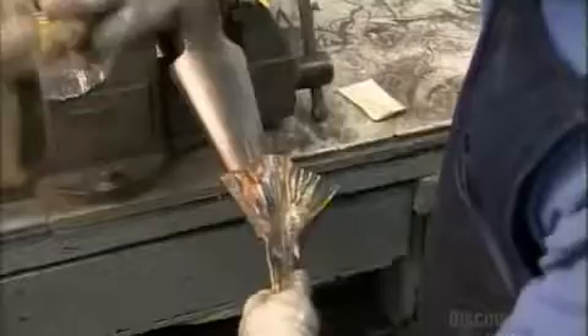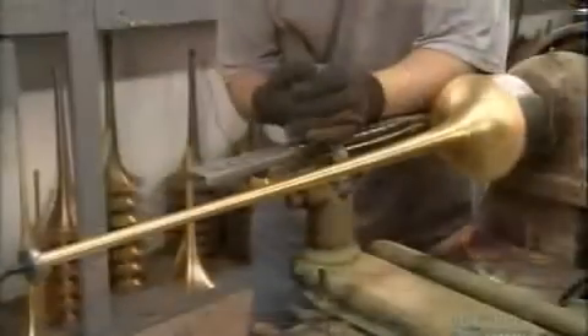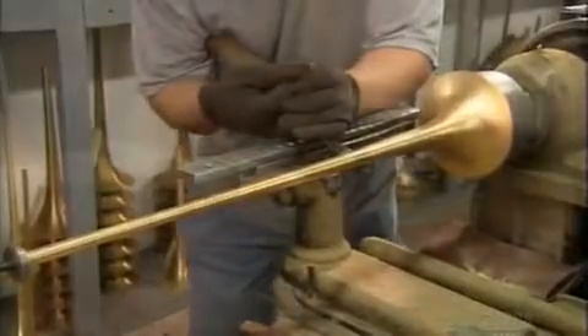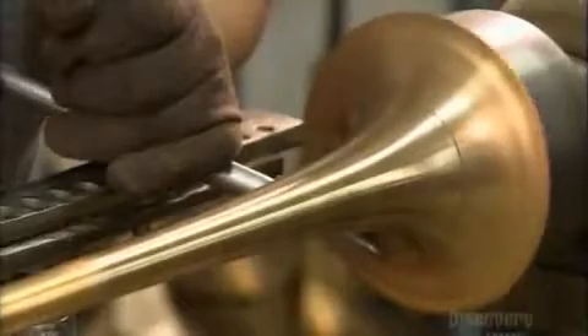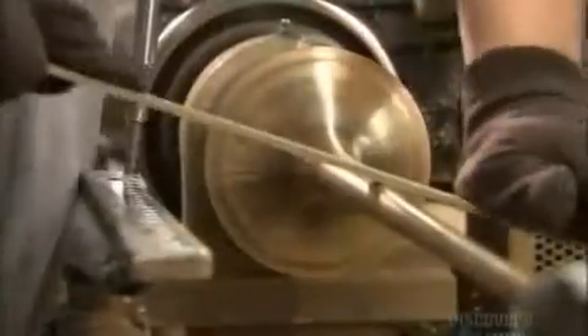They slip the bell over a cone-shaped mandrel and hammer the brass until it too is cone-shaped. Then the bell goes onto another mandrel mounted on a lathe. They push the brass against the mandrel to finalize the shape, then file the metal smooth.